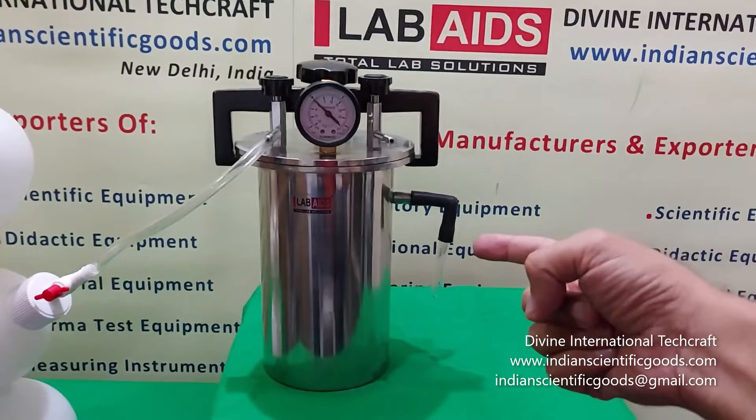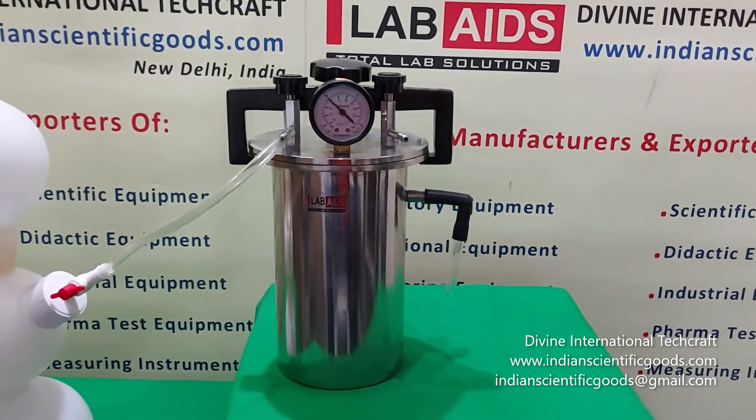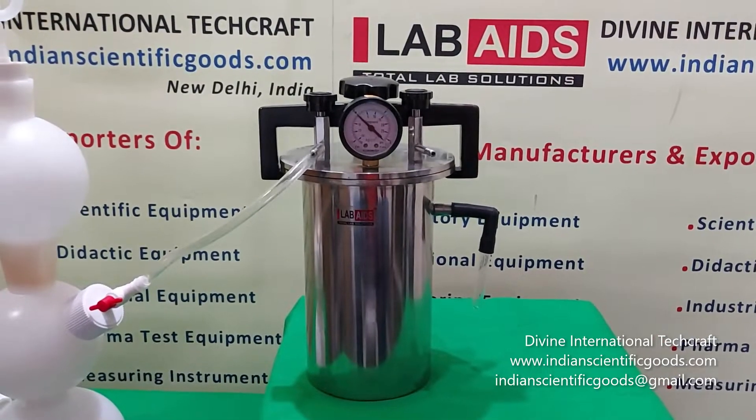A side arm is provided on the jar for connecting to a semi-solid Lucas indicator. It indicates the presence or absence of oxygen in the jar.